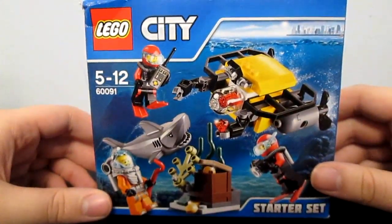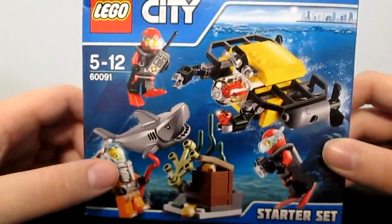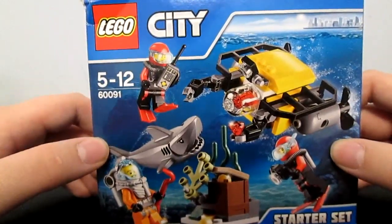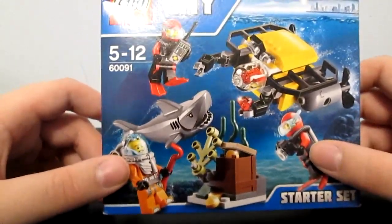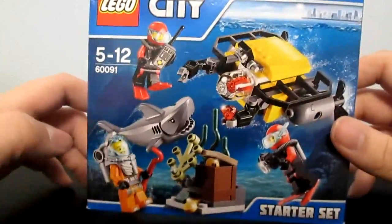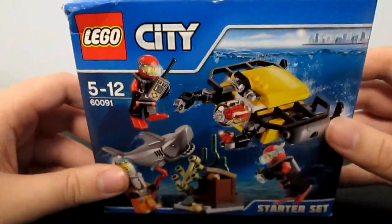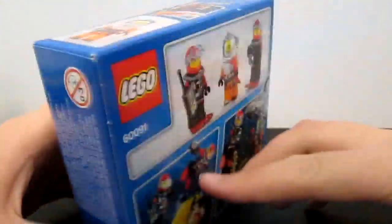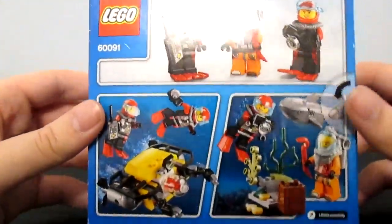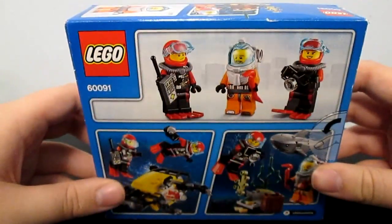What's up YouTube, it is Shellduck99 here and today we're going to be reviewing set 60091, Lego City Deep Sea Exploration Starter Kit. It comes with three minifigures, a submarine, a shark, and some treasure. This retails for £8.99 here in the UK, but that may differ depending on where you are. We're going to crack it open and get on with the review in a second.